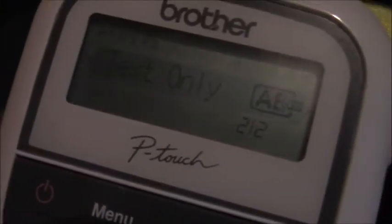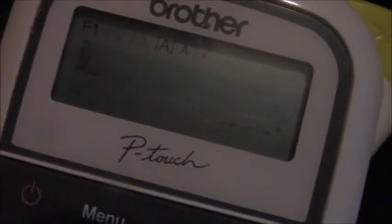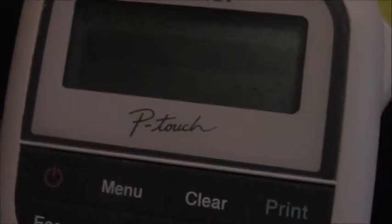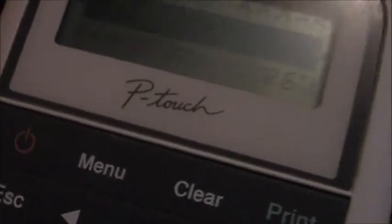You can clear it and make something new. Let me try clearing it. You can select your font, you can do text only or text format. We'll just do that and click OK. You pretty much write what you want — and you can do capitals too. I'm going to write BBTV. It pretty much works like a normal keyboard.